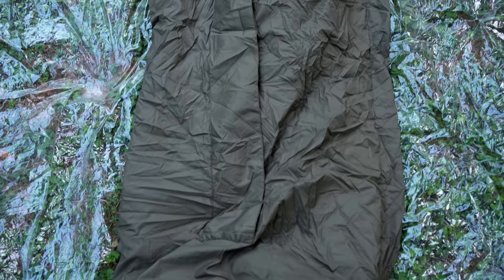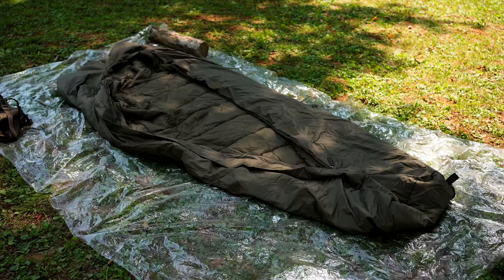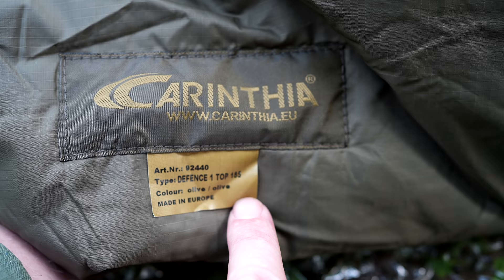Both sizes come in the same color: olive. The temperature range for this bag is 39 degrees — that's the comfort range. You can push this bag to 14 degrees, and that's the extreme rating. You will be cold, you will shiver, but you will not die.